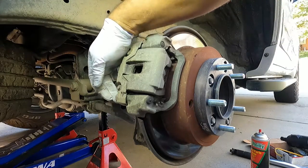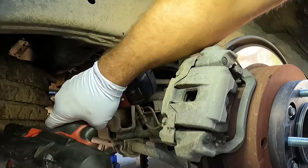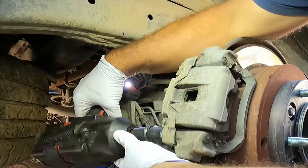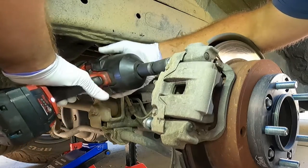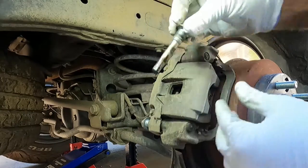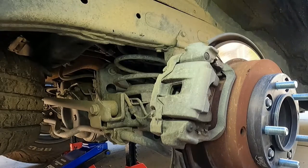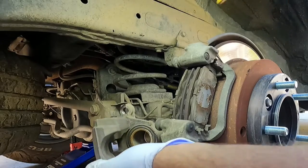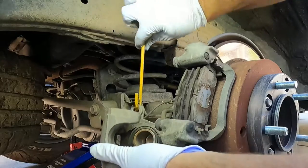Now we just need to loosen and remove these two little caliper slide pin bolts — it's the slide pin itself but it's also a bolt. These are 17 millimeter. We're going to clean those up and re-grease them. Now on this caliper we can just take this off and I'll just use one of these hooks here and hook it on somewhere.